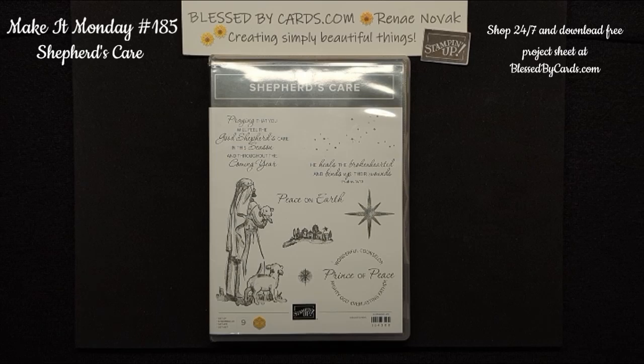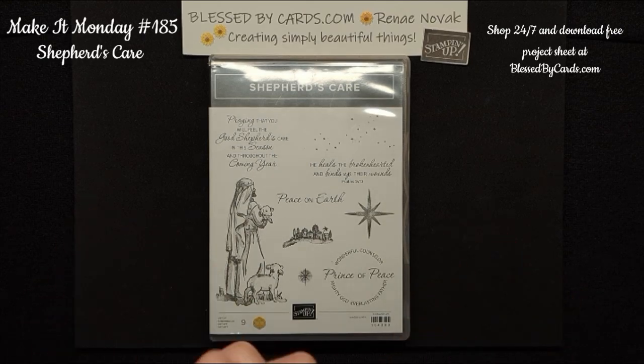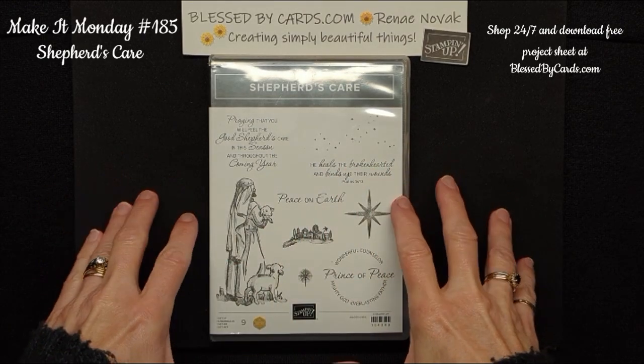Hello, my stamping friends. This is Renee Novak at BlessedByCards.com. I'm an independent Stampin' Up! demonstrator in the United States, and I'm here today to share with you another Make It Monday tutorial.